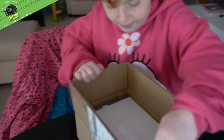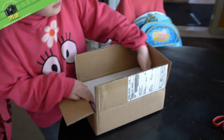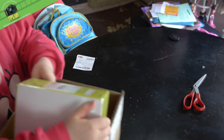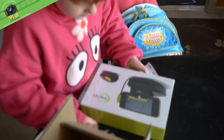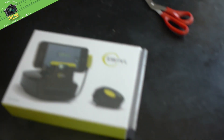Daddy, it's in the old box. What's in it? I don't know. Maybe it's a toy or something. Let's see, pull it out. What's it say? It says Sierra Swivel. Let's open it.